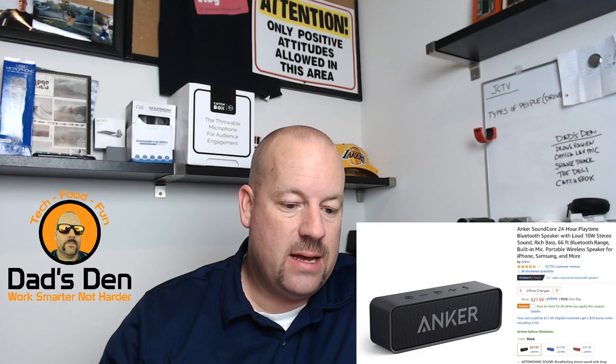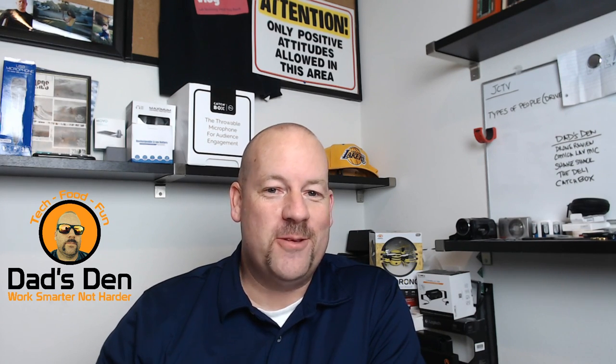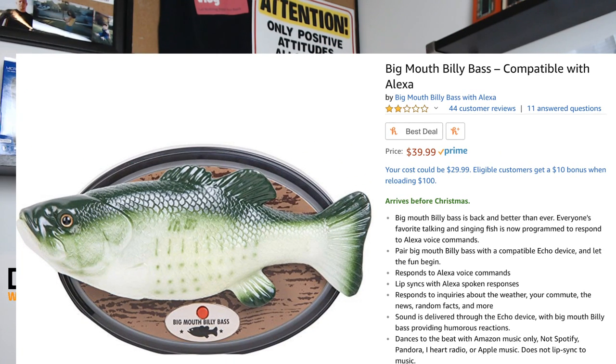The next one isn't really a suggestion from me because there are a lot of really bad reviews on it, but I think it would be a fun prank gift to give somebody. I heard about this on the radio a couple days ago and thought there's no way they actually made this. This is the Big Mouth Billy Bass, compatible with Alexa — it's $39.99, but it has two stars out of five from 44 customer reviews.